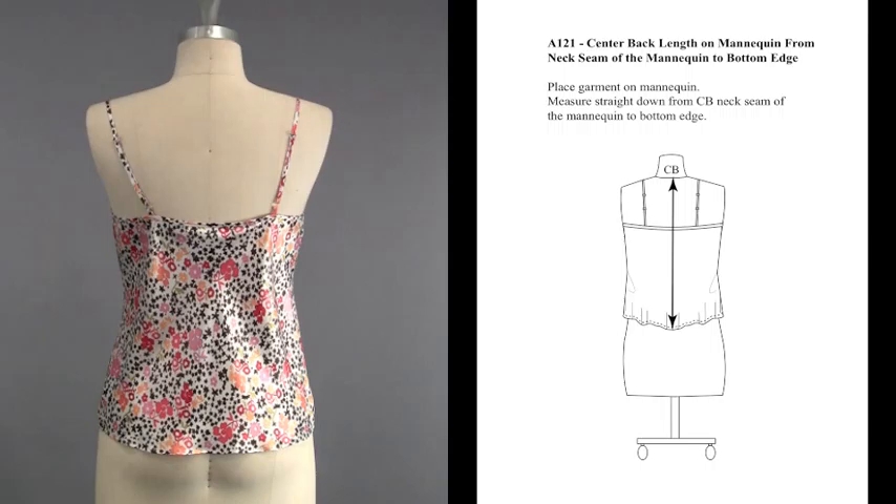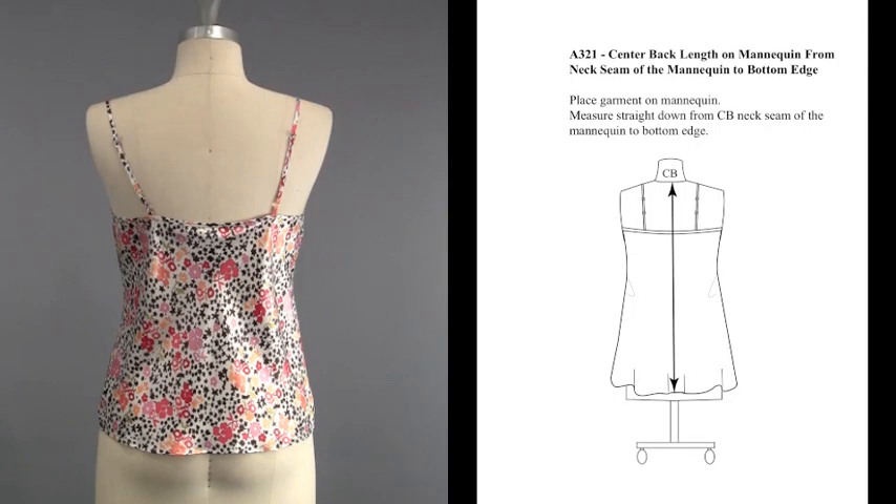A121 center back length on mannequin: measured from the neck seam of the mannequin to the bottom edge. This method applies to knit and woven tops, and also pertains to A321 dresses.